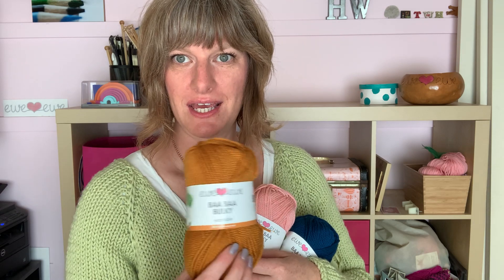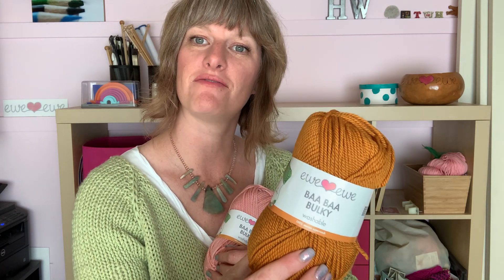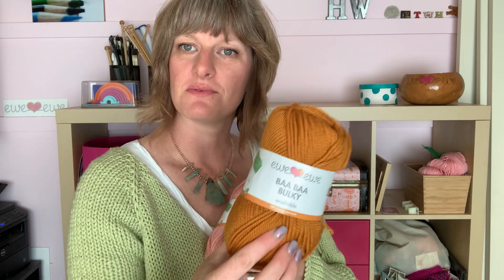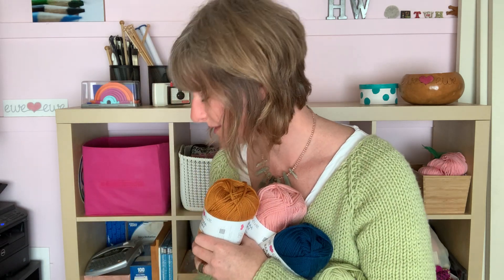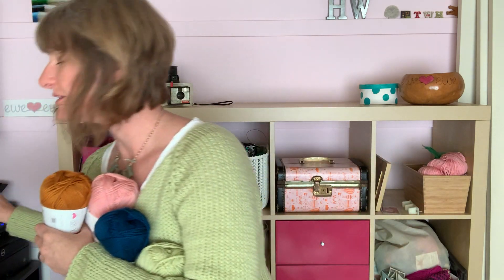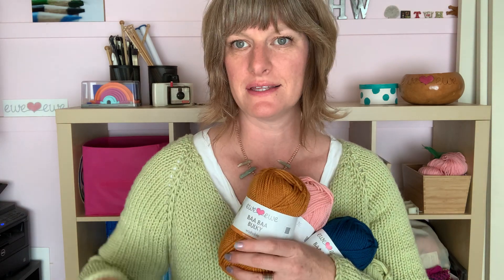I was also thinking it would look awesome in this kind of golden color — I call it saffron. The designer made the pattern sample in a rust color, but I think saffron could be really cool as a nice color from our line.